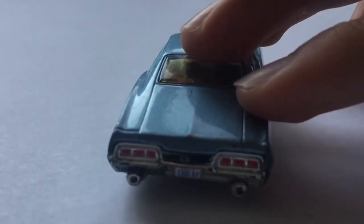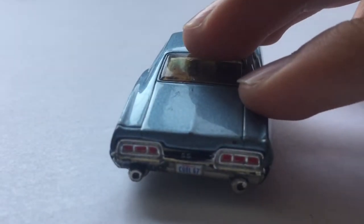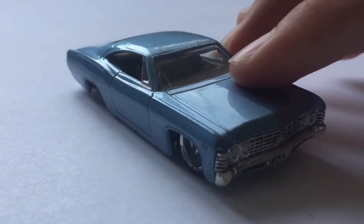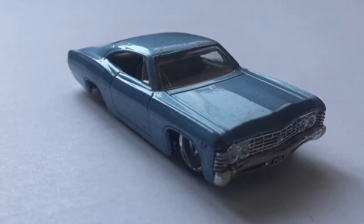Anyways, that's about it. The license plate says Cool 67 — you can see it at the bottom there, Cool 67. It has some huge exhaust pipes. Other than that, it's a really nice car. Hope you guys liked this video, and subscribe.